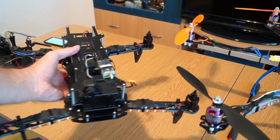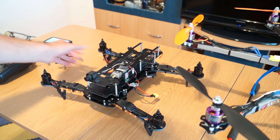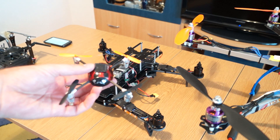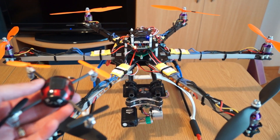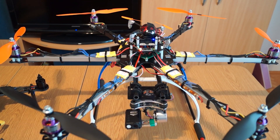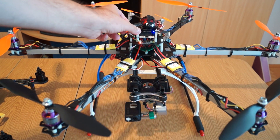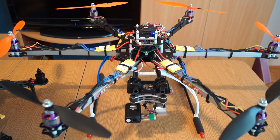The Flip FPV is quite a bit smaller. For additional comparison, this is my smallest multirotor — the Valkyra Ladybird. Compared to the 650, it's quite huge; you can put it on top and almost not notice it. This is the biggest multirotor I've ever built, and in terms of complexity it's also the most complicated one.